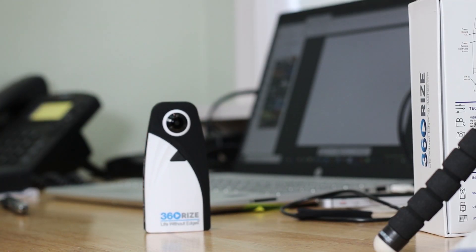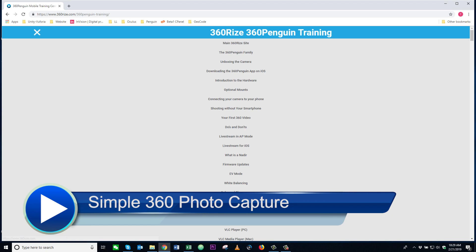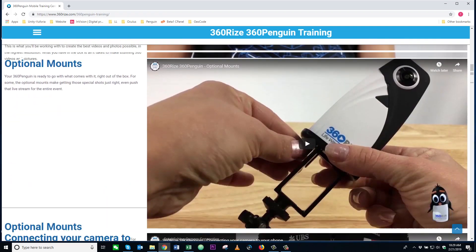That's the 360 Penguin — everything that's included in the box and how you can start shooting in full 360 right when you get the camera. I hope you guys have a good time. Let us know if you need any help. In the meantime, check out our training page as we have a lot of cool videos to help you get started and learn about all the cool accessories out there for the 360 Penguin. Happy shooting!